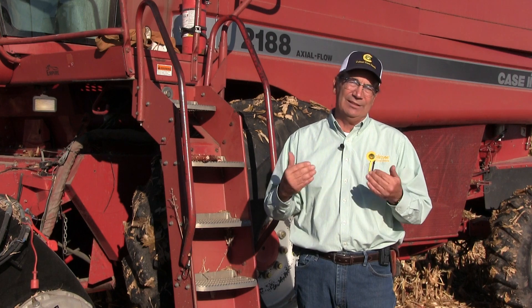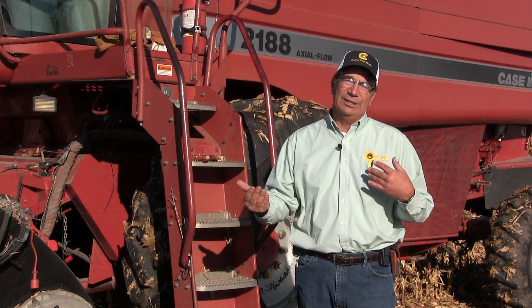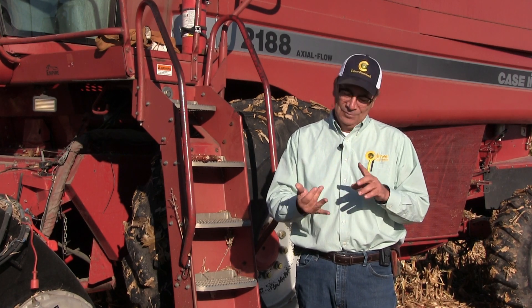Those are my thoughts on setting the header, setting the rotor speed, and setting the concave clearance. As always, I enjoy the phone calls that I get every day during harvest — I'm glad to help you out. I maybe don't always have the answer, but I think the two of us thinking together can sometimes come up with a solution. Feel free to call me on my cell phone at 309-368-1182. You can also visit our website, calmercornheads.com, for more information about harvesting and combine settings in both corn and soybeans. I hope that you have a safe, profitable, and enjoyable harvesting season. Thank you.